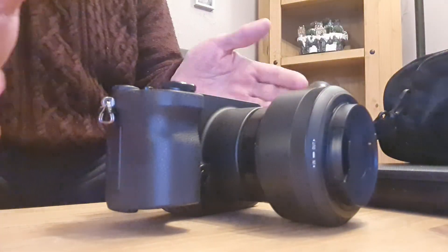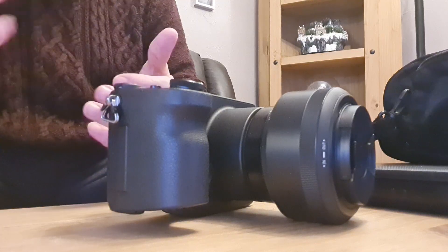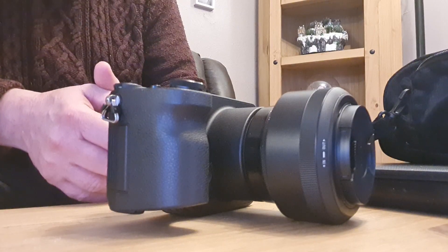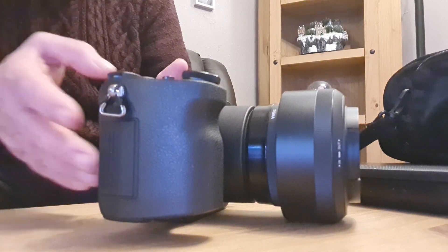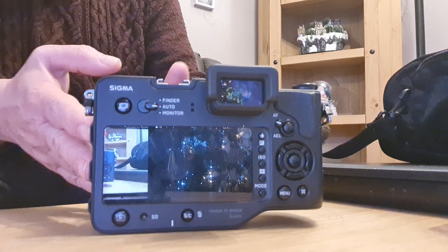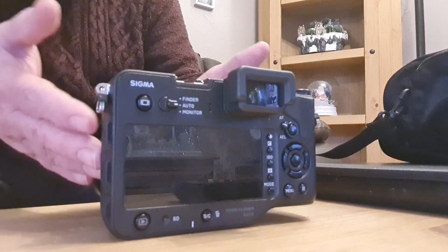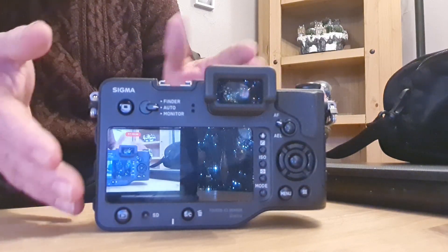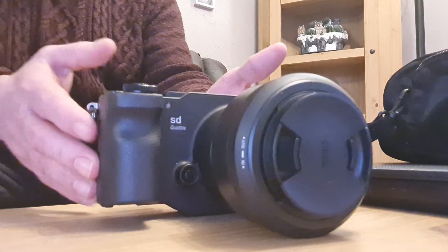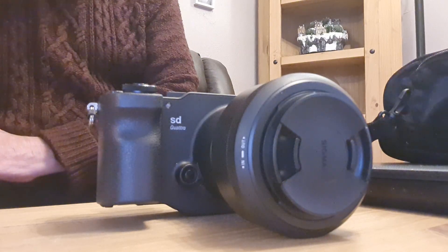I've been doing a bit more research on these cameras. They didn't come out that long ago in photography terms, and they weren't very successful because they're all based on a completely different sensor. This one has what they call a Foveon sensor — you can read about that online. I think Sigma were hoping these were going to take off and maybe replace the Bayer sensors in most digital cameras.